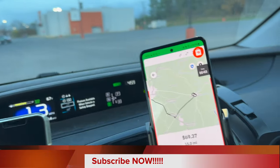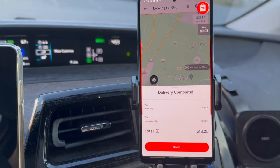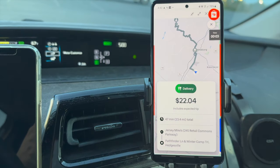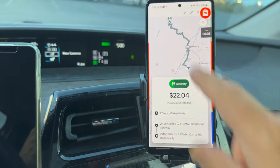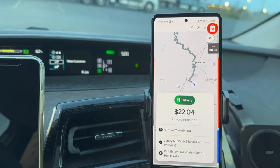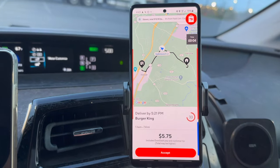We arrived at the customer and the Jersey Mike's payout ended up being $13.25 — $11 customer tip, $2.25 base. We got an offer from Uber that I turned down — I didn't like how many miles it was and where it was going, out to Winter Camp Trail. I've done it for $35 but I'm not doing it for less than a dollar a mile, and there's not even cell phone service out there, so we moved on.